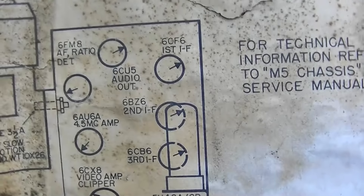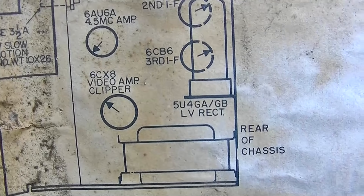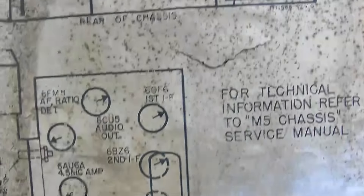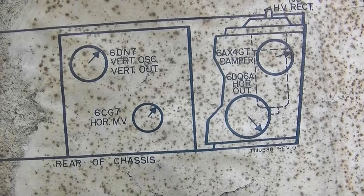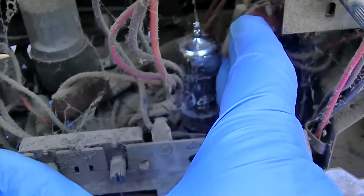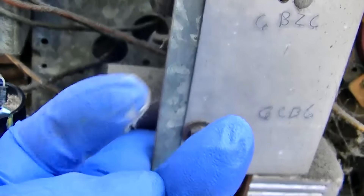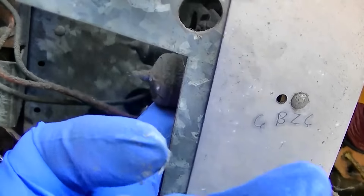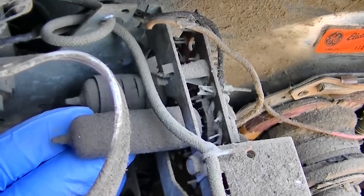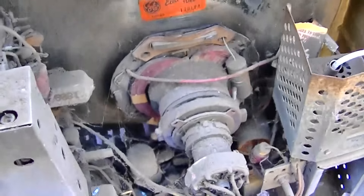Our heat right now is around the 6CU5 audio output, the 6CX8 video output, the 6DN7 vertical output, and the horizontal multivibrator — so it's pretty toasty. I don't see anything here that looks like hot filters. It's warm. I don't see anything here that's smoking.